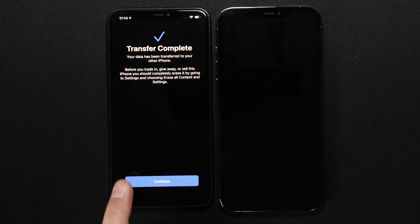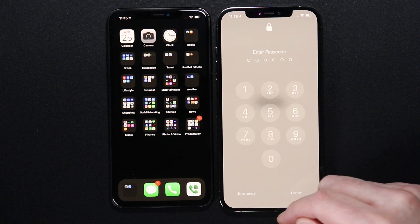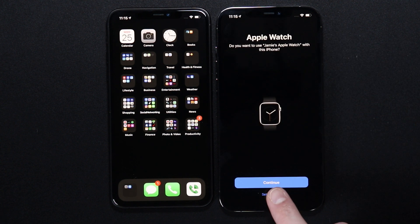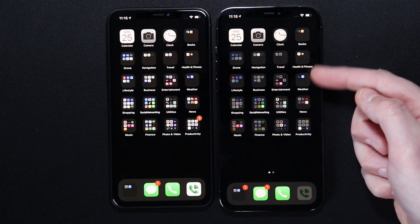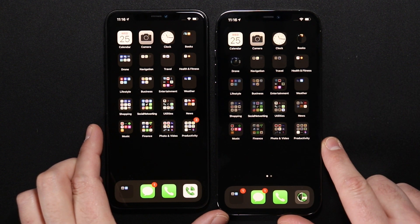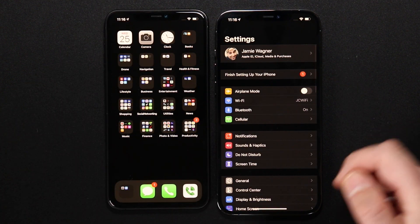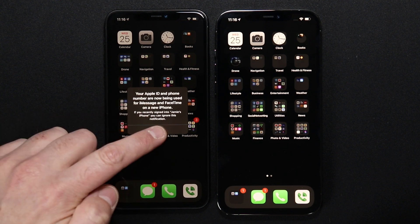We're getting a transfer complete notification. The new phone is rebooting and we're at the hello screen. It says 'Restore Complete — apps and data will continue downloading in the background.' Accept the terms and agreements, set up Apple Watch later, and welcome to iPhone. You can see it's already downloading everything — the new phone has Wi-Fi on, it's downloading apps, and it even copied over the text messages. In Settings, it looks like it already has me logged into iCloud, and it says my Apple ID and phone number are now being used for iMessage and FaceTime on the new phone.